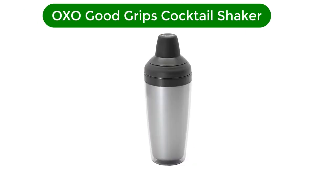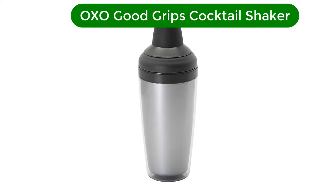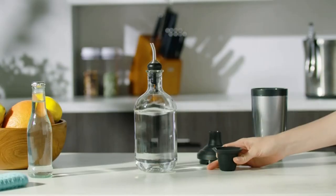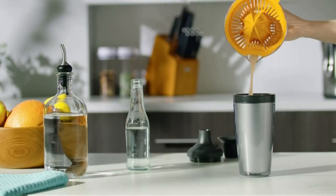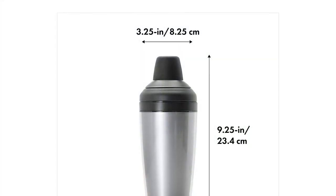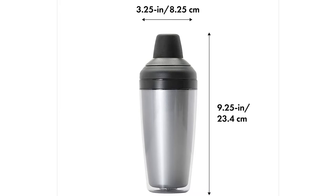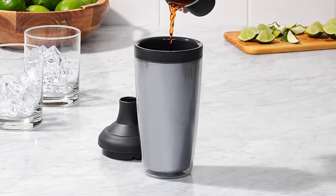Number 1. Our best pick for the money is the OXO Good Grips Cocktail Shaker. OXO is known for making above-par kitchenware, so it's no surprise its cocktail shaker is top-notch. Note the signature finish — non-slip plastic coatings smartly placed anywhere you're likely to grip, twist, or squeeze. The entire top half of the cocktail shaker is covered in the material, so you can close, shake, and open it again with ease.